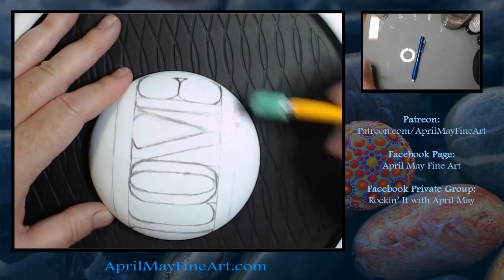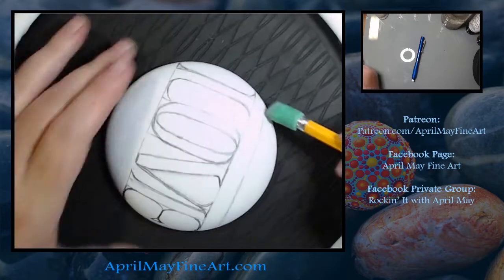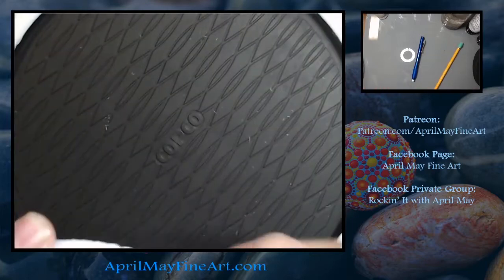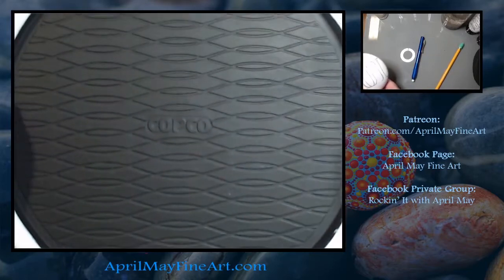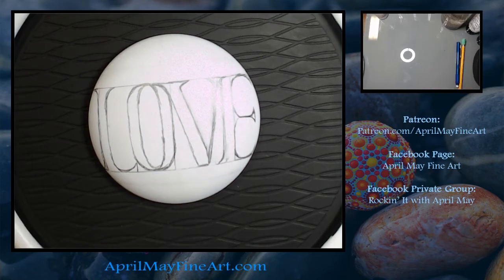Now we're going to go in and erase any of the pencil lines that are not part of the lettering. I'm keeping my area free of eraser debris because you don't want that to get into your paint.